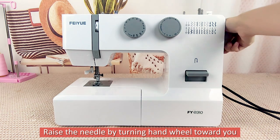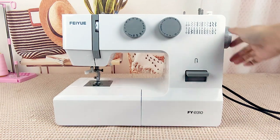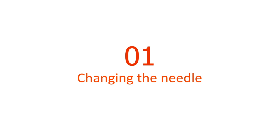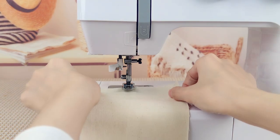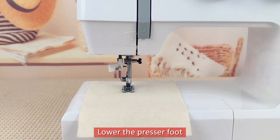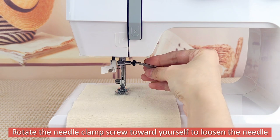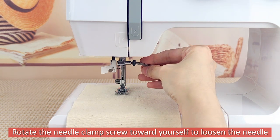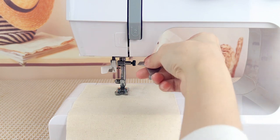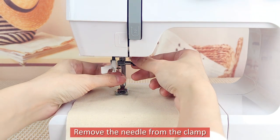Raise the needle by turning the hand wheel toward you. Lower the presser foot. Rotate the needle clamp screw toward yourself to loosen the needle. Remove the needle from the clamp.